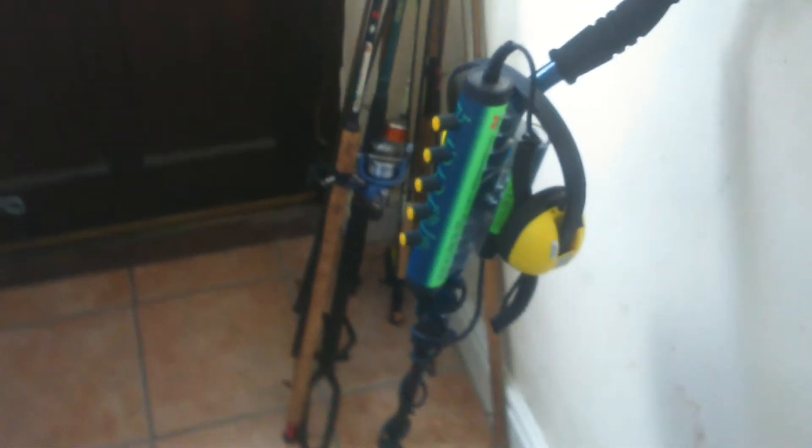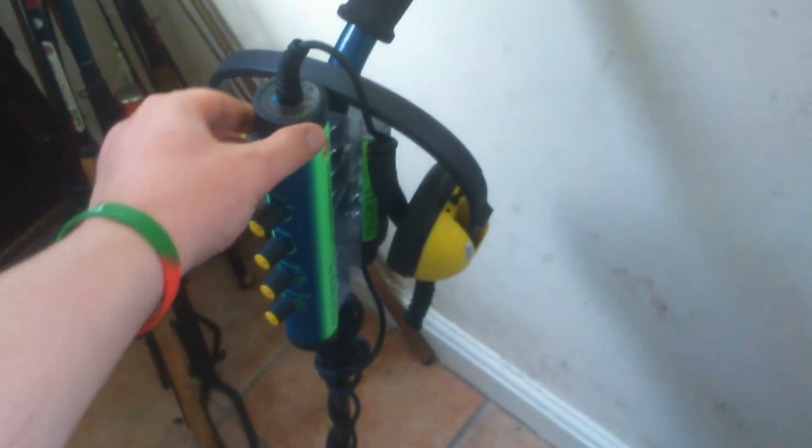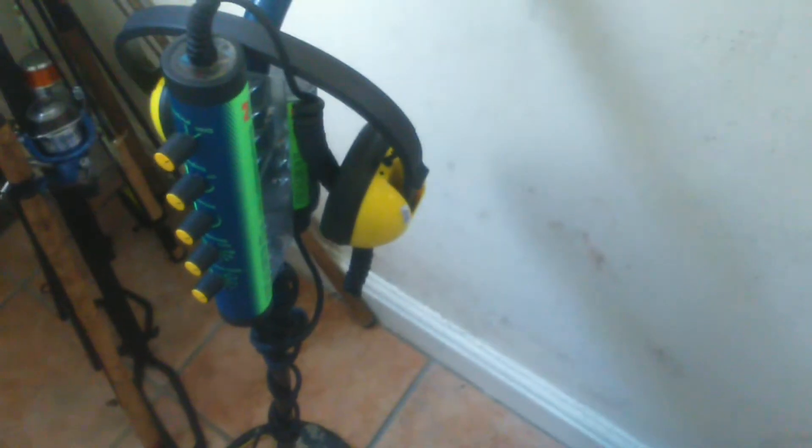Hey guys, William here, just making a video about my Excalibur. When I'm metal detecting with it, it's very very heavy. I'm just wondering, is there something you can get that you could have on your shoulder or something? Because when I do metal detecting, I do about four to five hours every time.